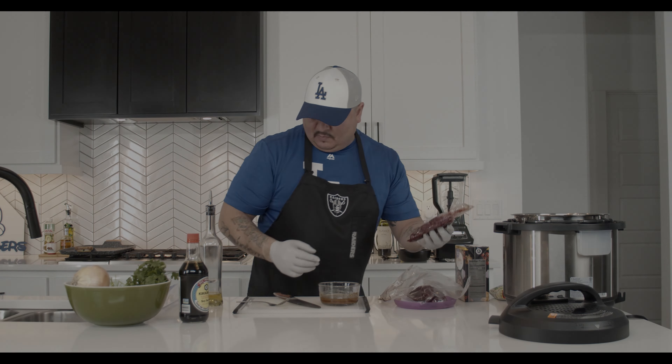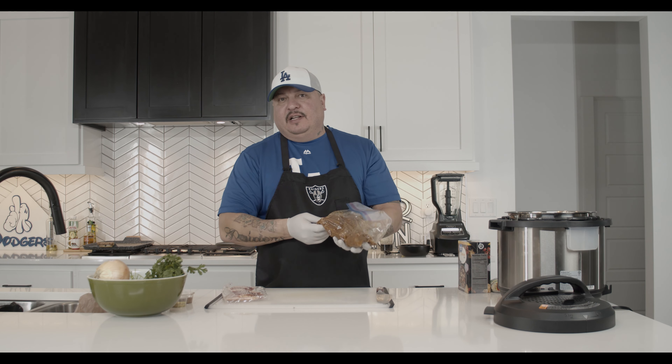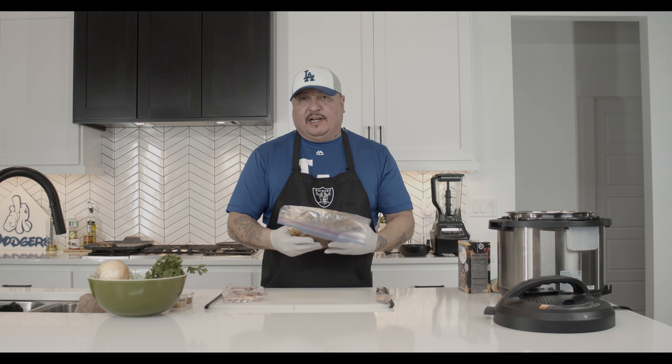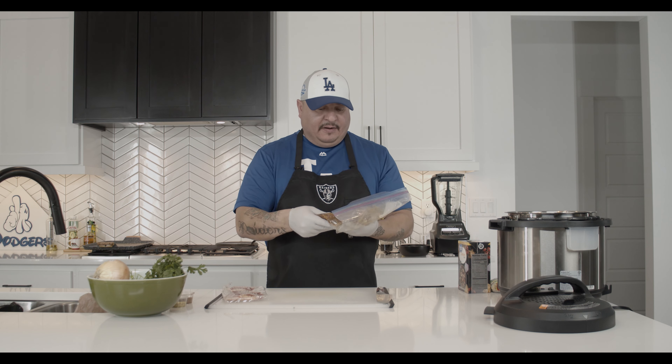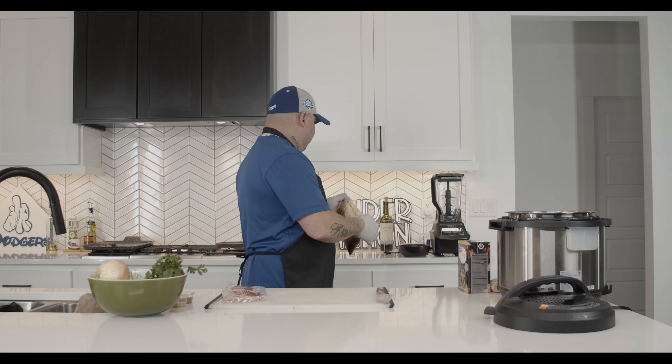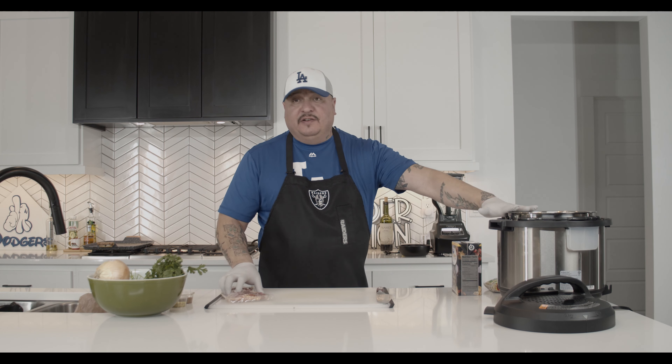All right guys, we've got our antelope sitting in the bag, nicely marinated. If you're going to leave it out for a long time, definitely stick it in the fridge. I like resting the meat for at least 45 minutes before it hits the grill so it gets to room temperature. Since we're cooking this right away I'll just leave it out, let it marinate a little bit, and we'll go ahead and start on the beans. We're going to use the Instant Pot today.